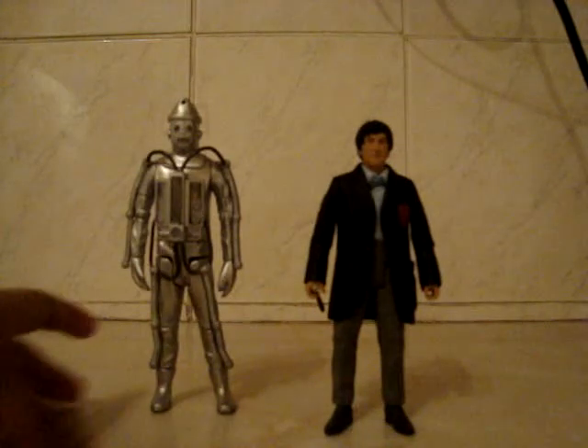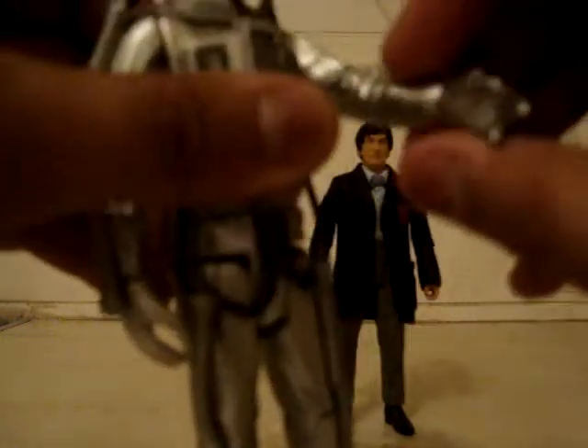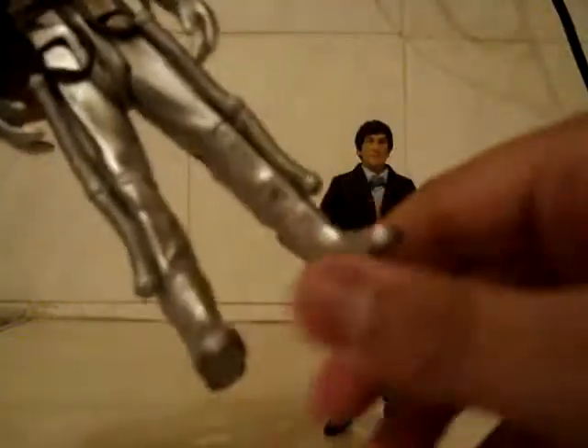Now I shall review the Cyberman. It has a slight — ever so slight — articulation in the head that can move a little bit. Articulation in the arms, the biceps, the elbows, the wrists, the waist, the legs, knees, and the boots.